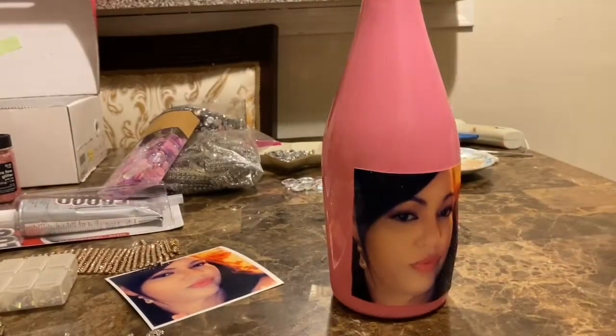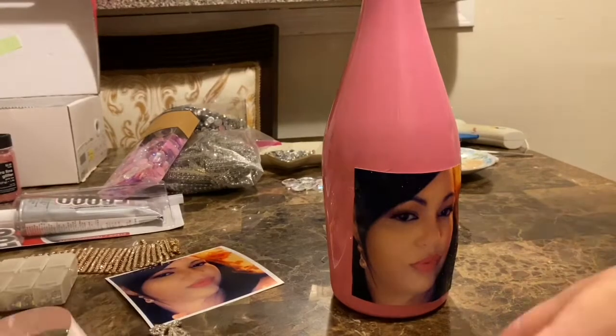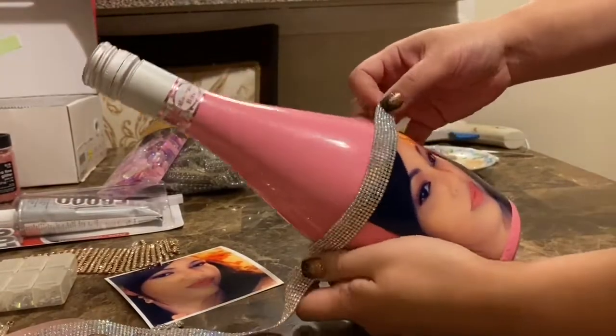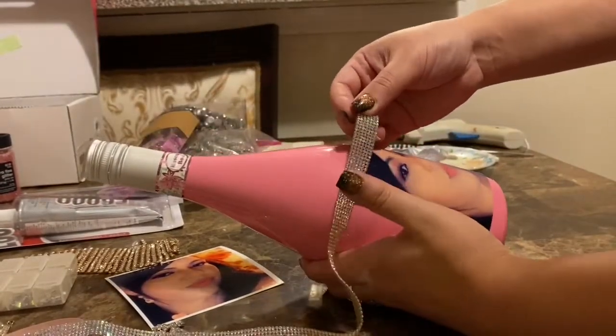Now your bottle should look like this once you're all done. I'm going to take my sparkly ribbon and measure it all around to see which pieces we need.